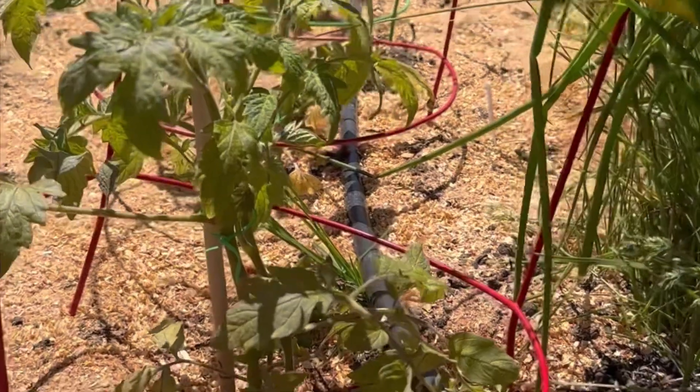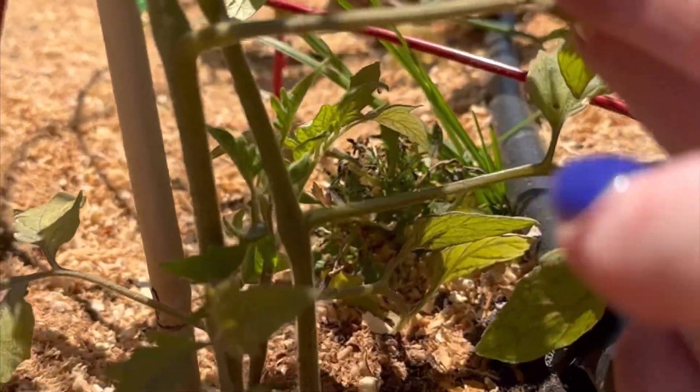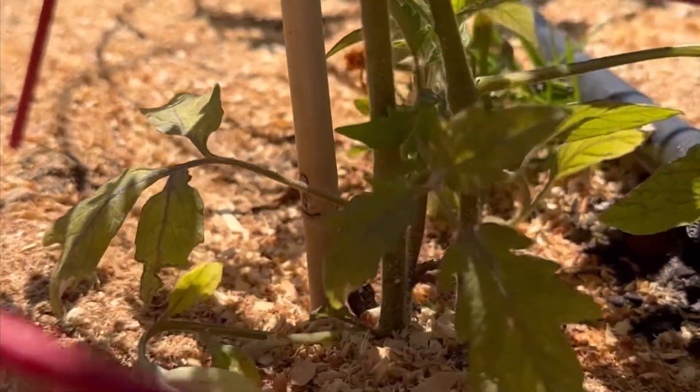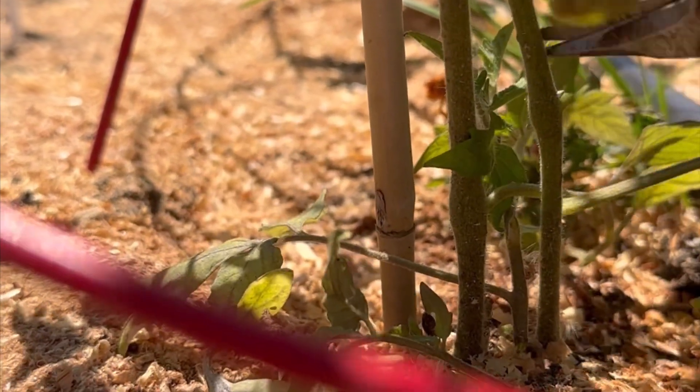Pruning early will channel the energy upwards into the main part of the plant where the flower buds are going to grow. This is very ideal — not only to prevent disease, but channeling the energy for what you really want: to harvest some delicious, wonderful tomatoes.